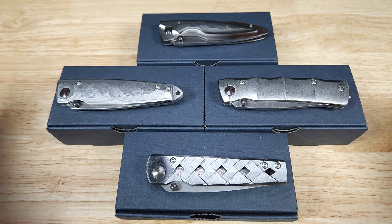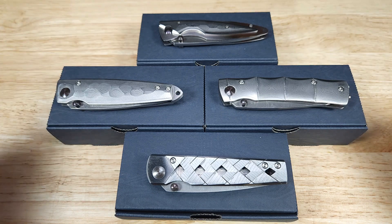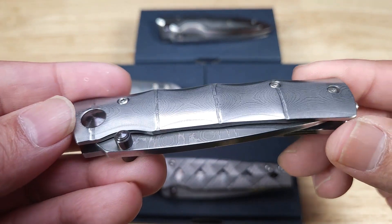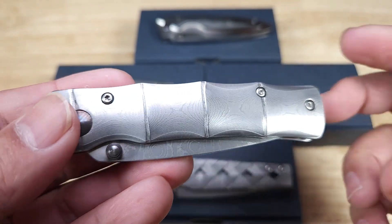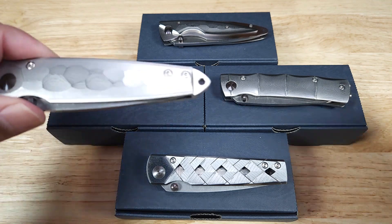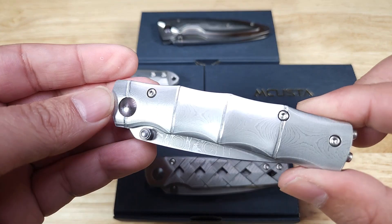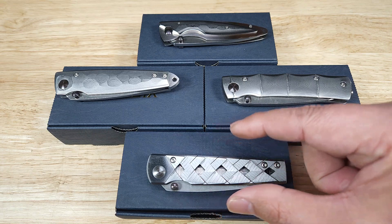Onto one of the lines that I think really displays the CNC machining that MCUSTA has — this is the Shinra line. You can tell they've taken knives from their other lines and put them in this one, and they're distinctive because of these beautiful Damascus handles. This is not laser etched, not regular stainless — this is what happens when you forge Damascus and acid etch it. The patterns include Kasumi, Tsuchi (the hammered finish), Take (their bamboo style), and Yoroi on the bottom, which is shaped like a samurai sword handle katana.